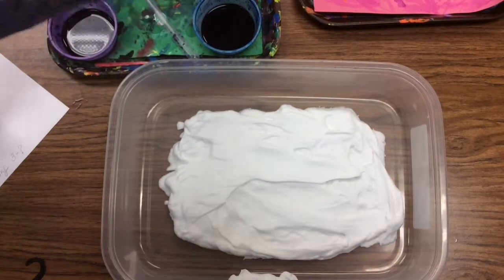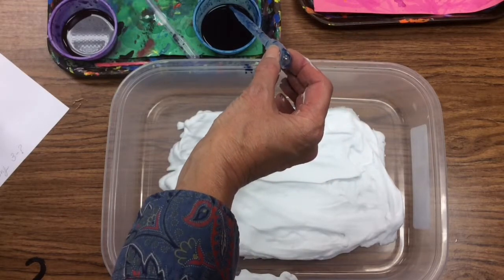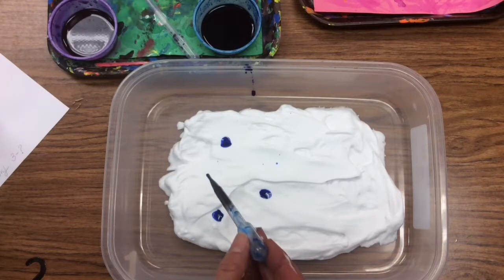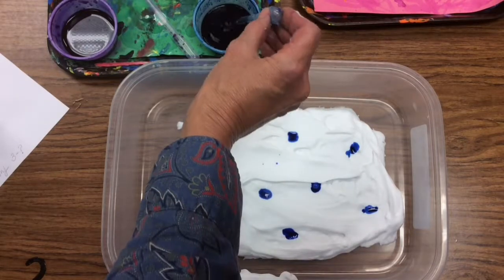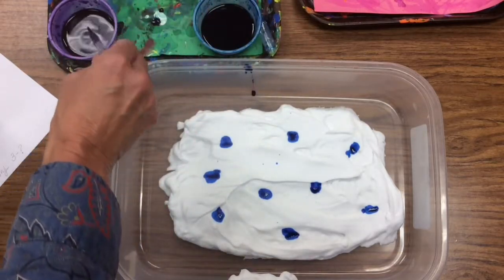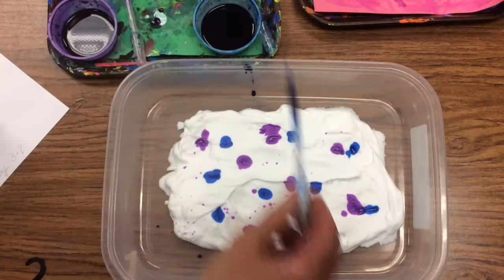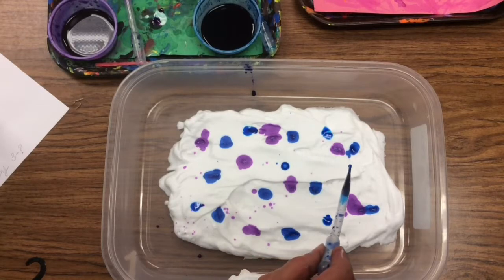Next, drop some paint on the surface using a pipette. Squeeze the top to push the air out, release it, and as it opens up, it sucks the liquid in. You need just a couple of drops — the blues and purples, working with cool colors for the sky. You don't want to get too much color in there for the first print, because then you'll have too much for the second print. Space them out; they don't need to be right next to each other. It's good to leave some white so the paint can show motion lines.